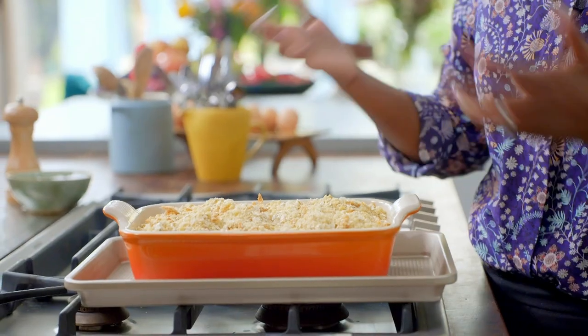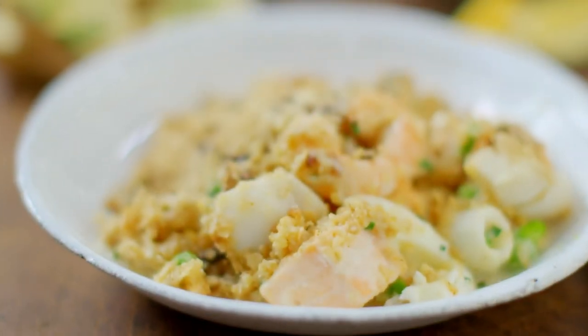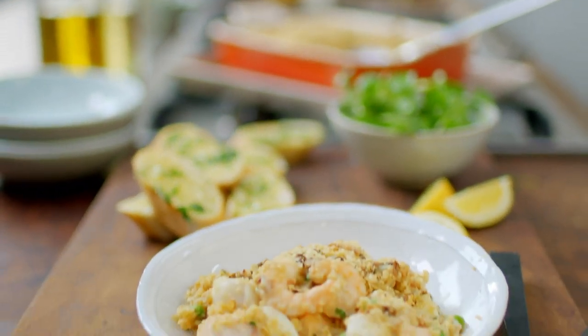And there you have it — seafood crumble. If you're making this in advance, you can just cover it up and freeze it now. But I'm baking mine at 200 degrees for 25 minutes. My family love this crumble with garlic bread, and don't forget there's still some in the freezer for next week.